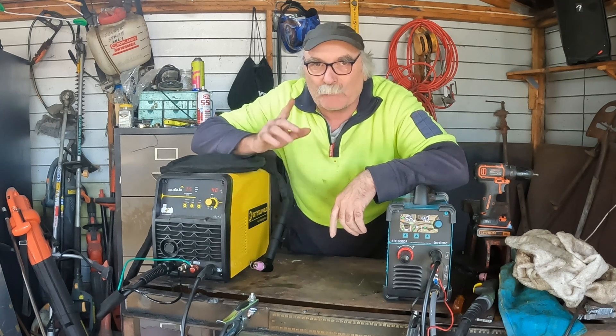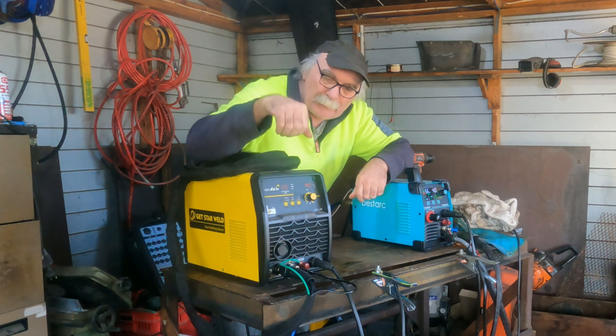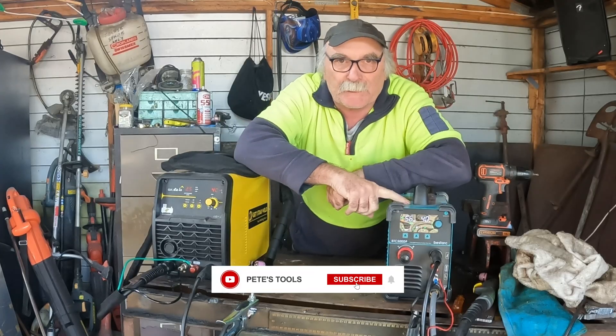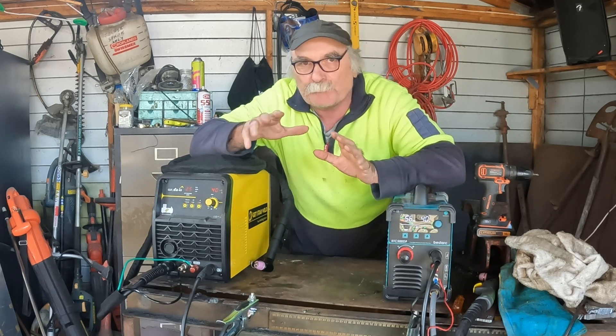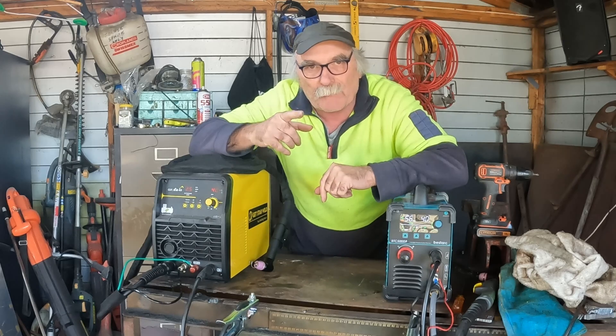G'day my friends, how are we all going today? What's Pete got in store for you today? What I'm talking about today is I've got a plasma cutter machine here with a built-in compressor and I've got a plasma cutter machine here with a normal compressor. So what I'm going to do is compare the both and then you guys can decide which one is best suited for your needs — whether you need one with a compressor or one without.